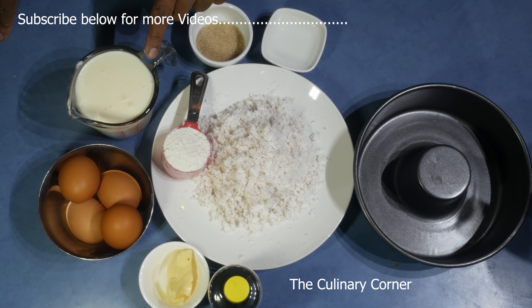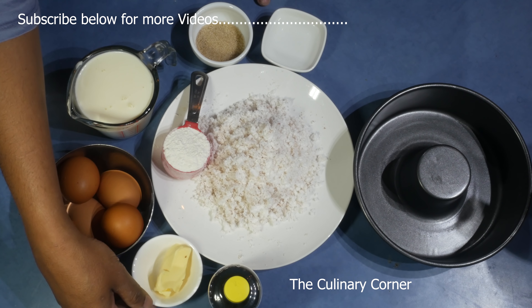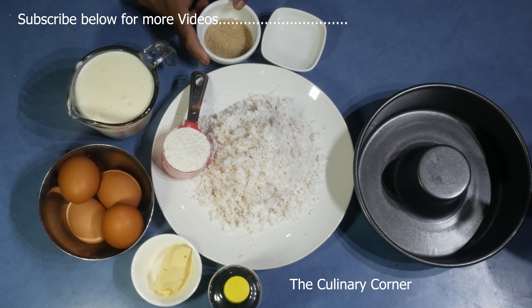Then a quarter cup of plain flour, 250 milliliters coconut cream — or you can use fresh milk, almond milk, or soy milk — 4 eggs, 10 grams butter, and a teaspoon of vanilla. For the caramel I'm using 30 grams sugar with 20 milliliters water.